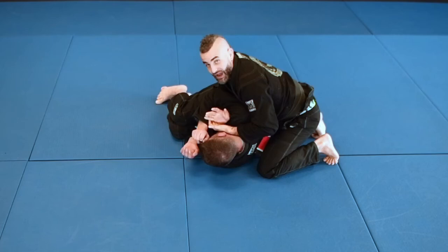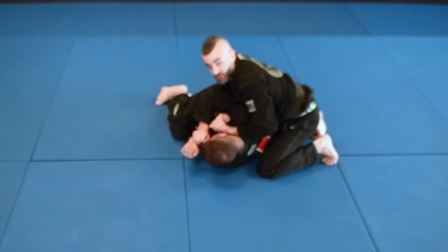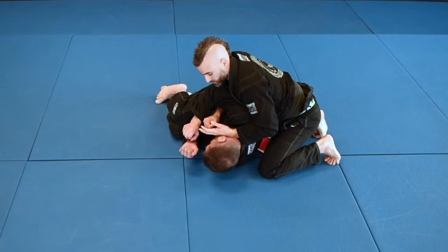This is a nice position to be in. From here we have a million things we can do. I always like to go to chokes first. I'm going to take my right hand, grab this lapel, and punch it down to the floor, then reach this hand around.